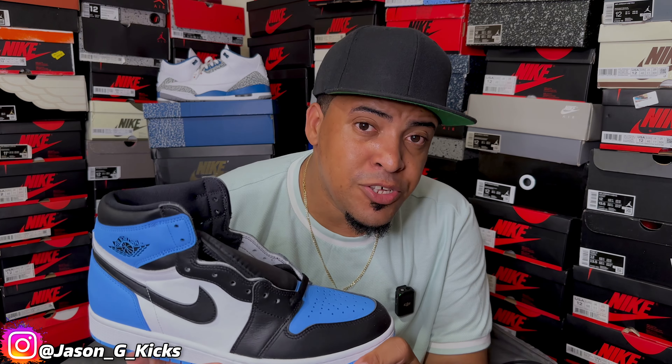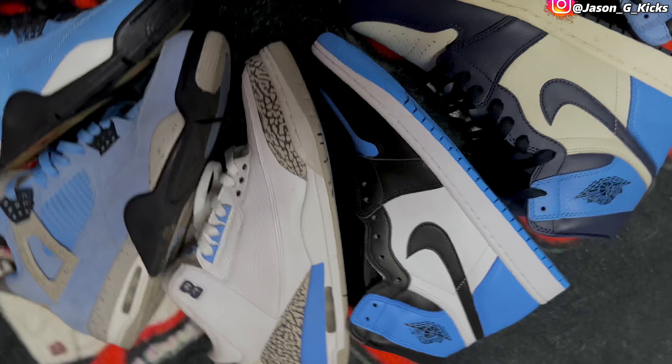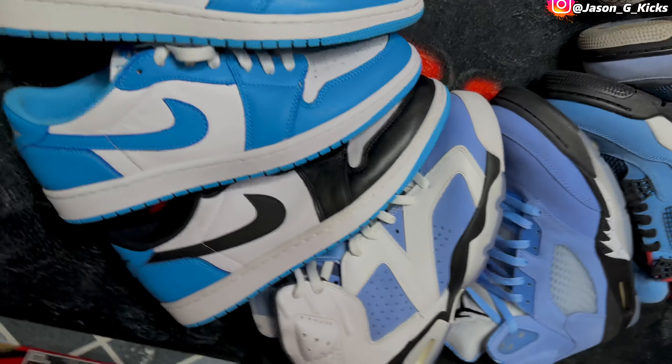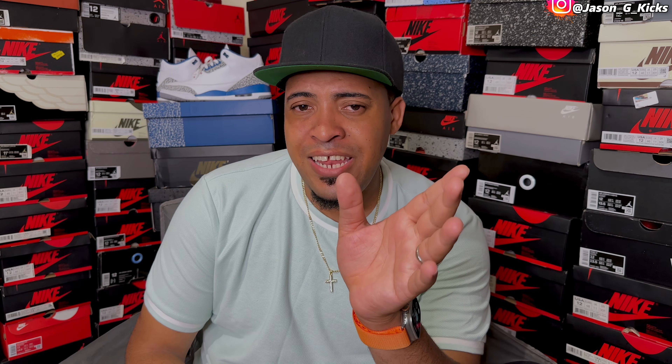With the upcoming release of the Jordan 1 UMC Toast, I have to show you my UMC Jordans collection because I have pretty much every UMC Jordan that has released throughout this year. I don't have them all, but I have pretty much every single one of them. I'm going to show you all the pairs in this video — not in a particular order — but if you like UMC Jordans, you're going to enjoy this video.